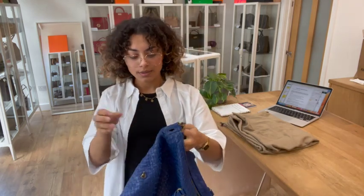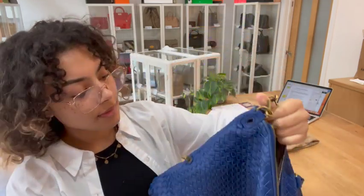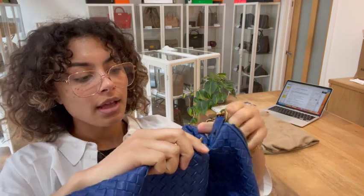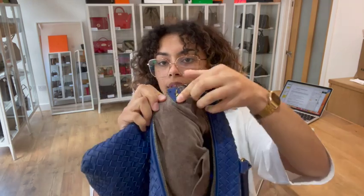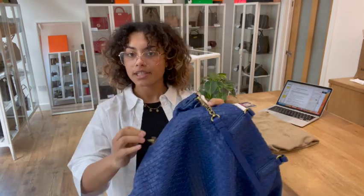This is why it's called a convertible bag. On either side we've got these little turn locks, so they just slip through this little keyhole at the top. You can see they just pop through there, and then once you've got that through, you turn that and it secures. I'll do the other side so you can see what a lovely shape it gives.